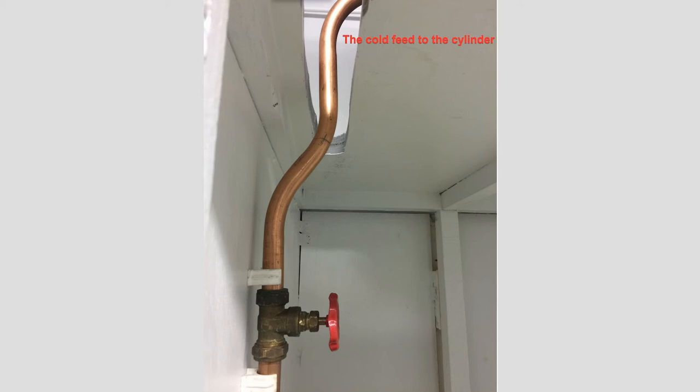Hello, this is the second video of probably three, maybe four videos about the airing cupboard installation assessment that we're going to do in college. This is a training video just to give you a little bit of a head start. Obviously if you're not one of my students at college, this may be of some use to you. If not, just look away — if you like it, hit the like button at the bottom and that will help us all.